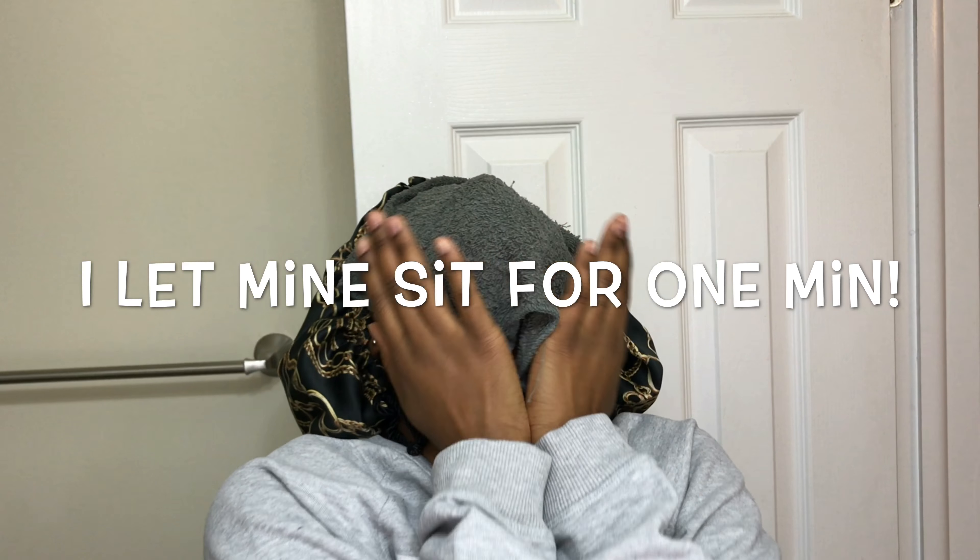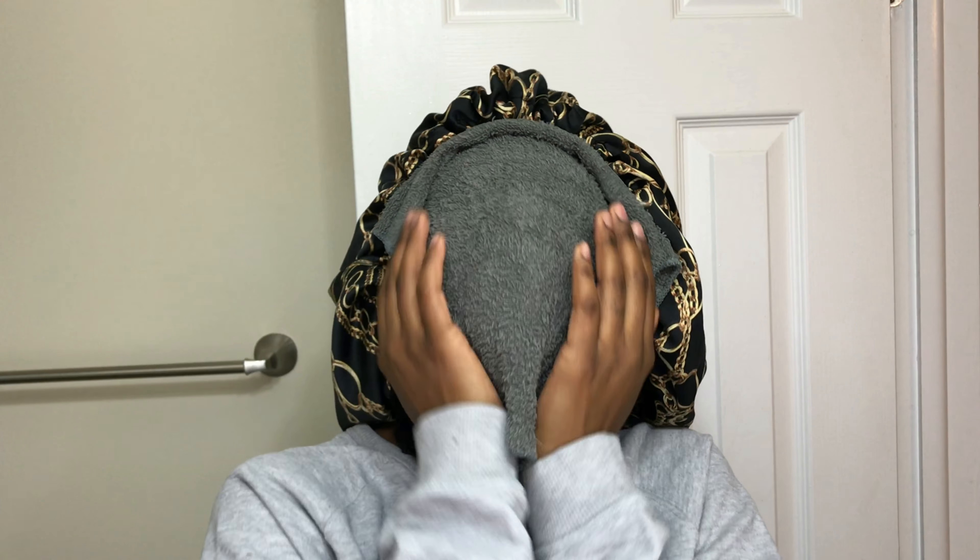I'm done washing my face. What I usually do before I apply a mask is sit under my steamer for about five minutes to help open up my pores, but it's kind of late and the steamer takes a minute to warm up. So what I did is wet a washcloth and put it in the microwave — no longer than 20 seconds because it's going to get really hot and you don't want to burn your face. Once it gets to a temperature you can bear, just lay it on top of your face and it'll open your pores right up.